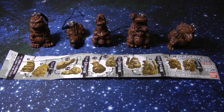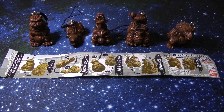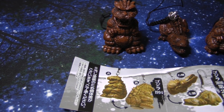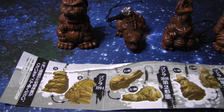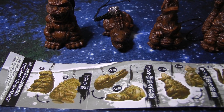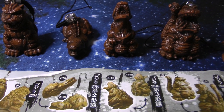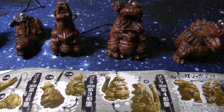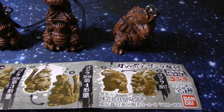Here is the full Godzilla Netsuke collection from Bandai. It has Godzilla 1994, Shin Godzilla 2nd form, Shin Godzilla 3rd form, Shin Godzilla 4th form, and last it has Godzilla Earth 2017.